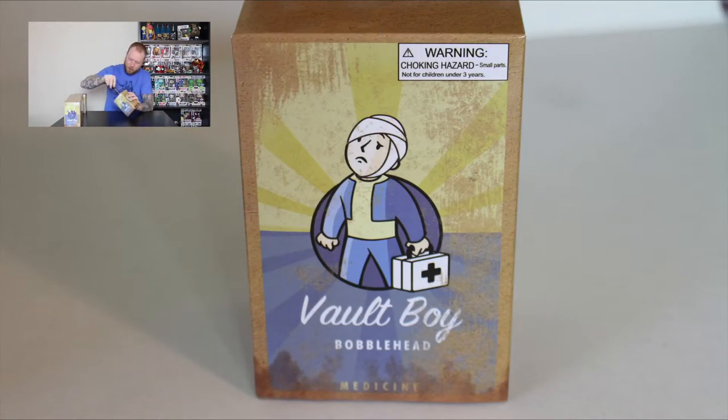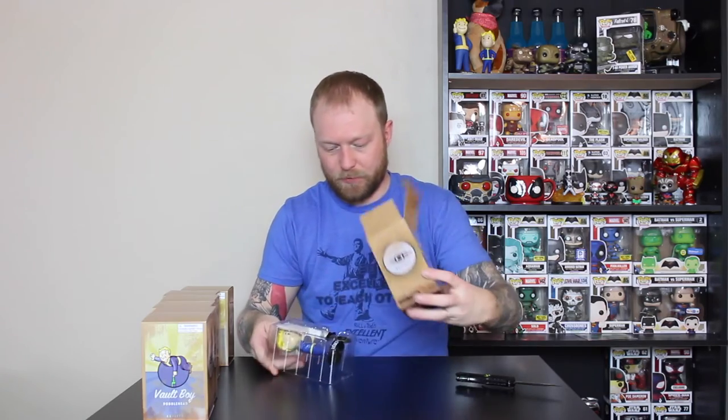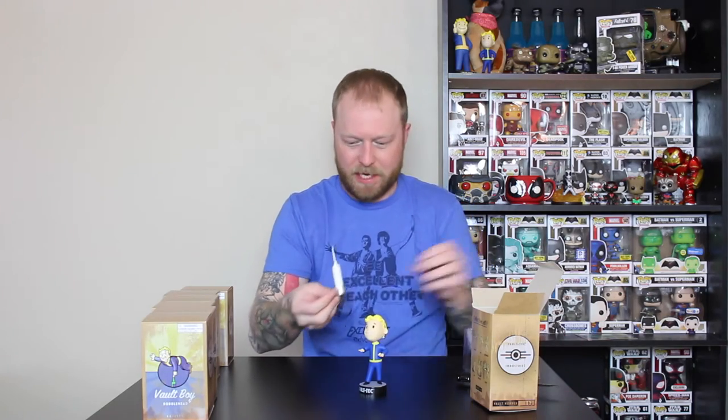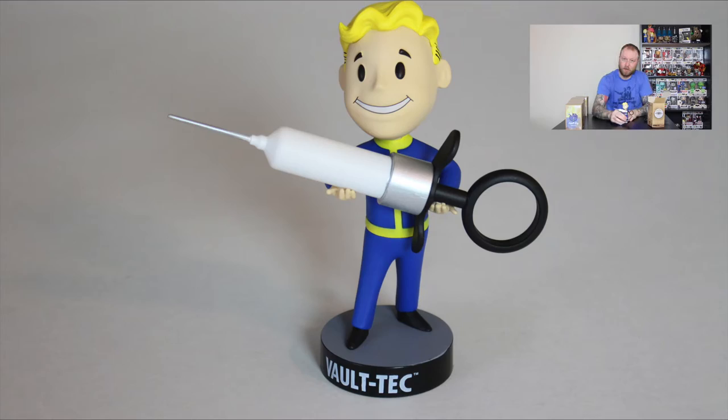Here we go. This one's medicine. They should be already put together — nope, they're not put together. There it is. Medicine. Look at this, that's kind of cool. Let's figure out how we put this thing together. It doesn't fit exactly how it's supposed to — something seems off here. Oh, there it goes. So there you have the Medicine Vault 101 bobblehead. Really cool. It goes with the rest of the bobbleheads.